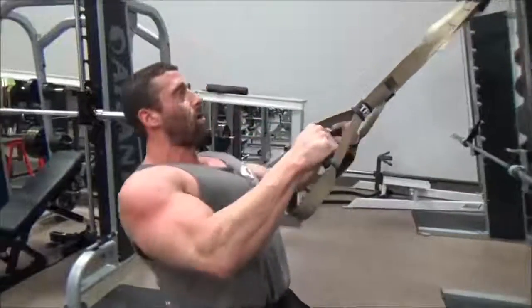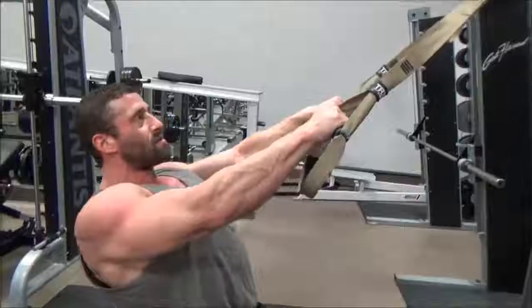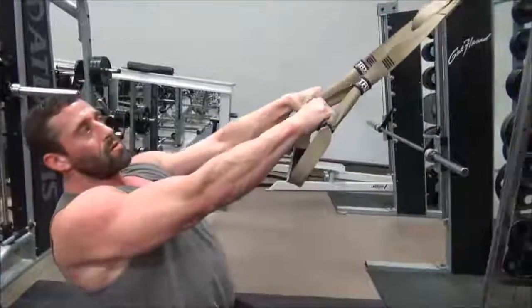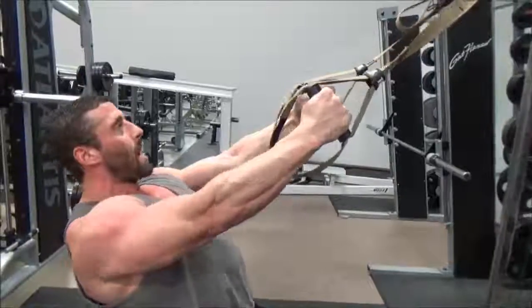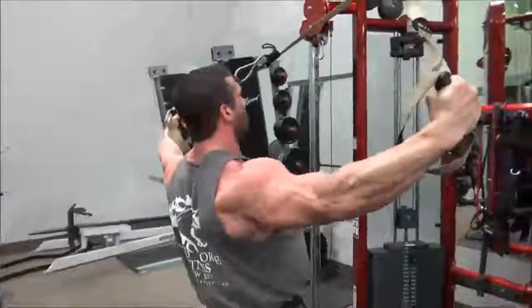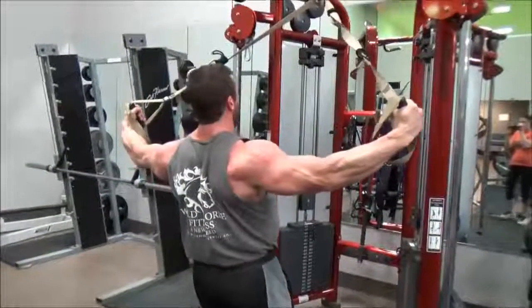Squeeze your back right in the middle. You want to do about 15 to 20 repetitions, nice and slow. Next we're going to work our shoulders with a rear delt fly — out wide, come forward nice and slow, and out wide.